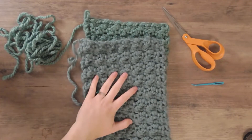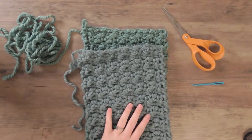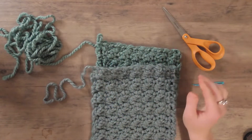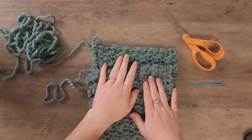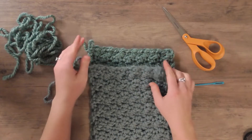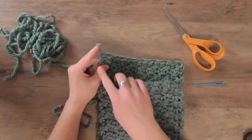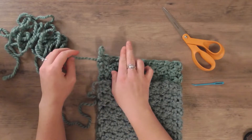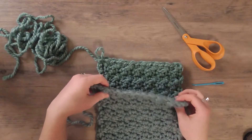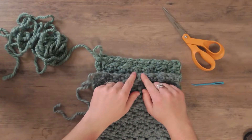I've used up two balls of Woolies Thick and Quick and my scarf is about 62 inches long. If you want to create just a normal scarf with no connection, you would just work a slip stitch, cut an end, and create a double knot by pulling it through again. But I want to create the infinity scarf connection, so I'm going to show you how to do that.